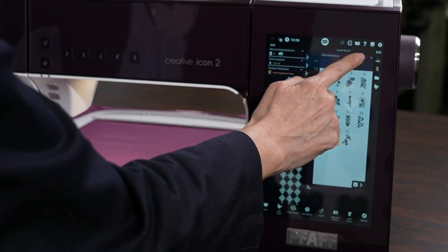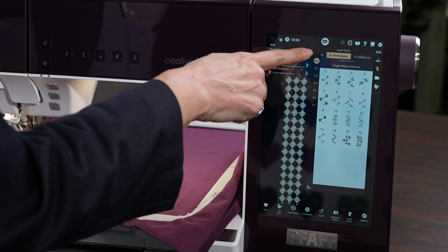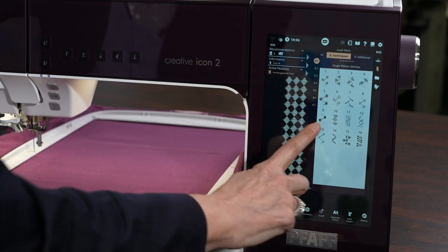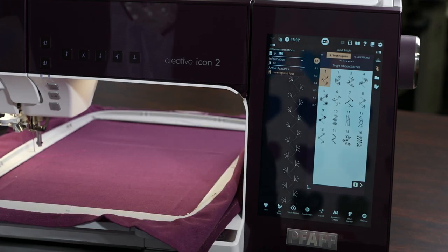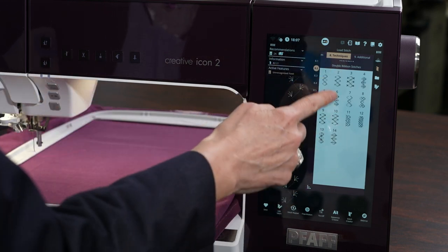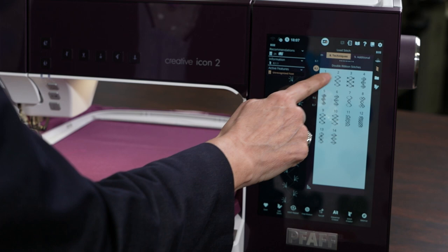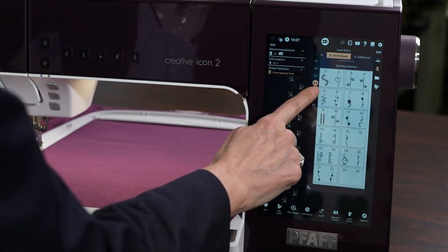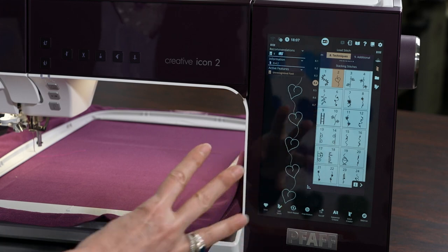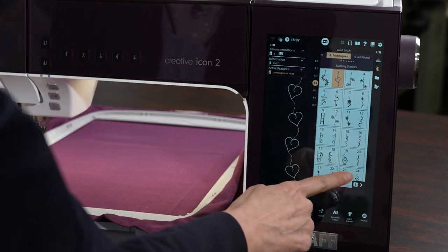Going across the top, there are techniques exclusive to Pfaff — seven different types of stitches. The first menu is single ribbon stitches where you make ribbon going down and folding it over. The second is double ribbon stitches — different ribbons crisscrossing each other in beautiful designs. The third is triple ribbon to create a braided effect. Then you have stacking stitches — choose a heart, for example — and you can create them in rows going down, which is really beautiful.